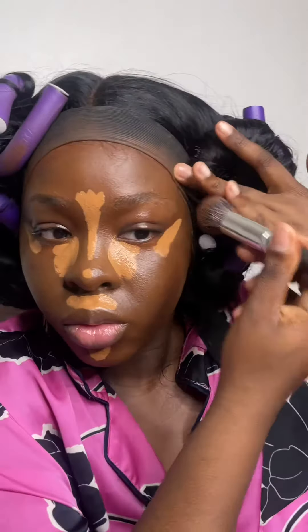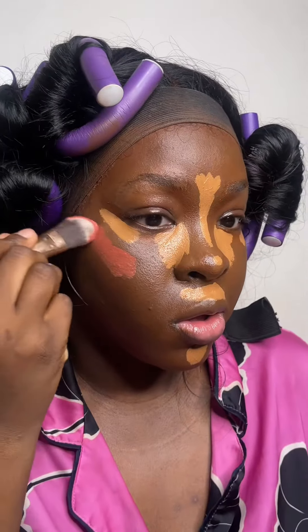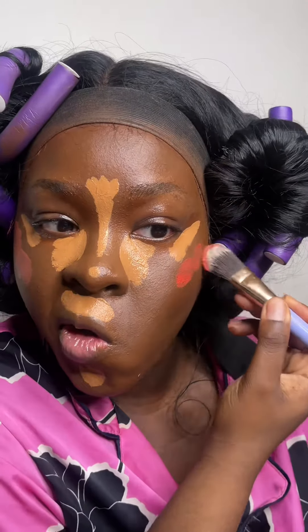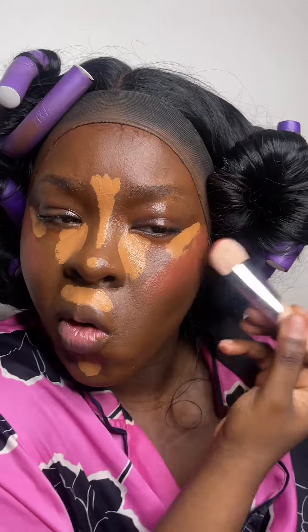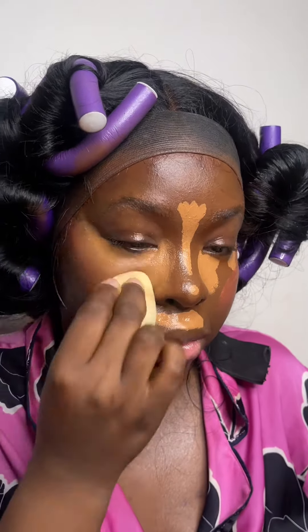I'm applying my cream blush — this is the Danessa Yummy Balm Blushes in Jubilee and Golden Hour — and blending that out. I spray the face down before blending out my concealer so it marries very nicely with my blush for a seamless gradient.